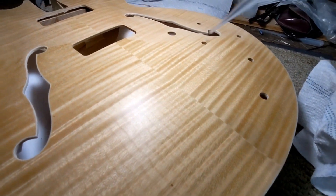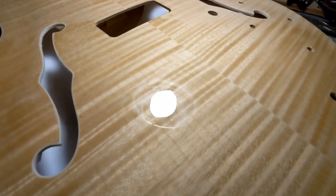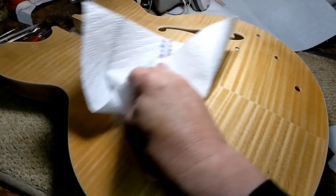Need to put some naphtha on there to give you an idea what it looks like when it's shiny. It also lets me clean it off with some paper towels — the sawdust and sand dust would just pop. So it should look pretty this time.